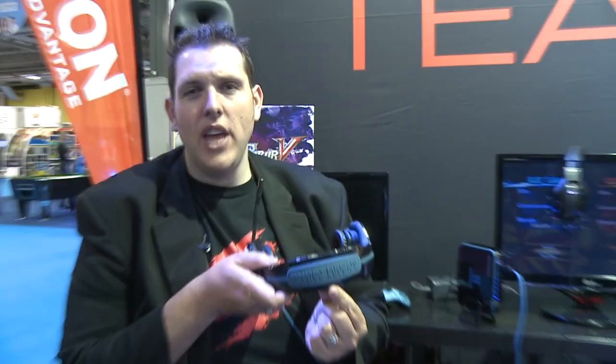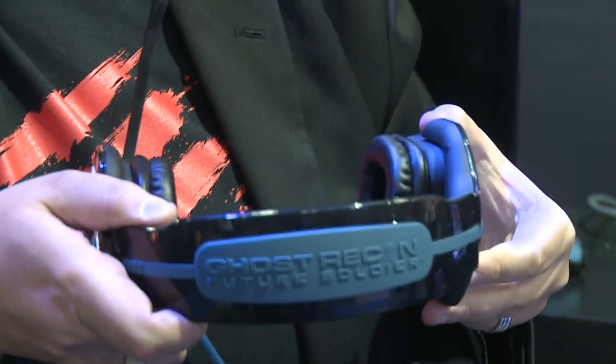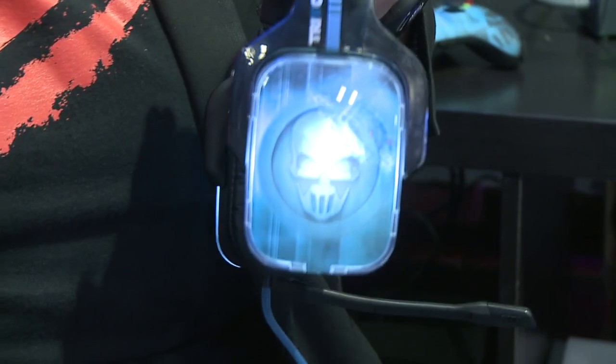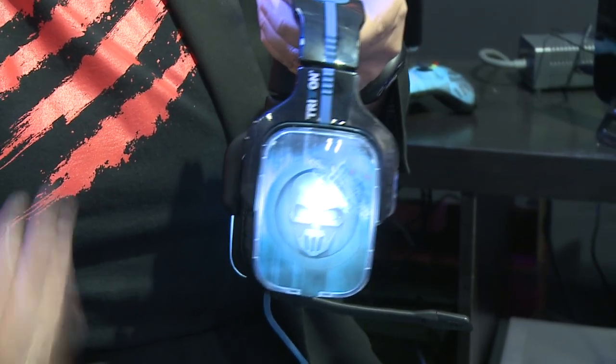The product we're looking at right now is our brand-new — hold that up for the camera — the Ghost Recon Future Soldier Triton 7.1 surround sound headset. This is an incredible audio experience designed to tie in with the forthcoming game from Ubisoft. We worked on this headset alongside our friends at Ubisoft.